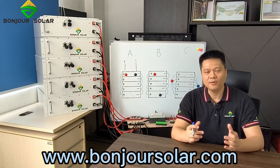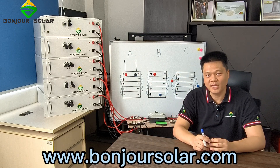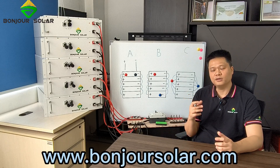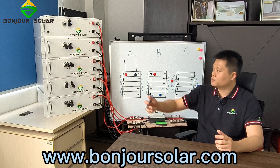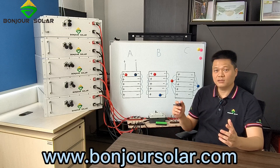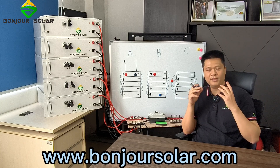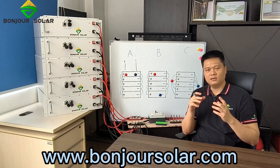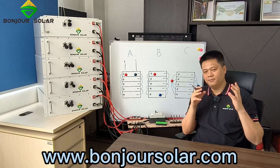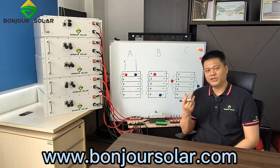This is Bill from Bongshu Solar. Today I'm going to show you a training about the lithium battery parallel connection diagram design. Our off-grid solar system is going to be bigger and bigger because we need more and more capacity for the power. So that means we need more and more parallel connections for the lithium battery. Today I'm going to show you a technical training.